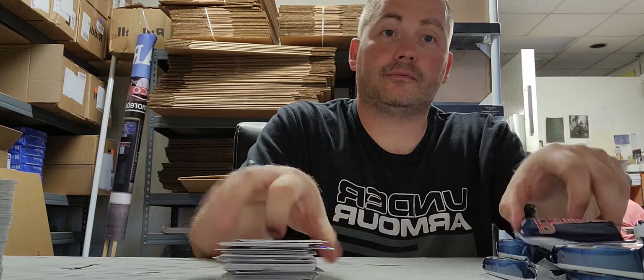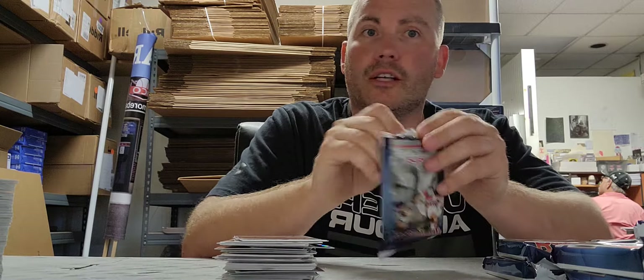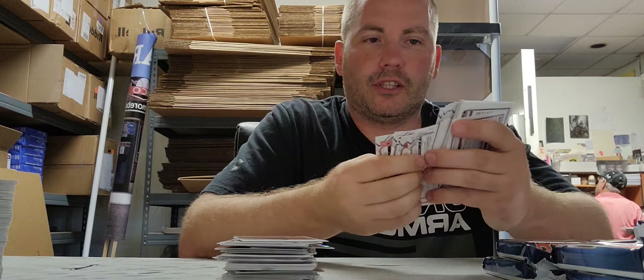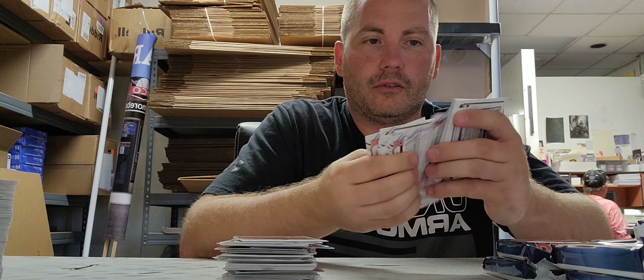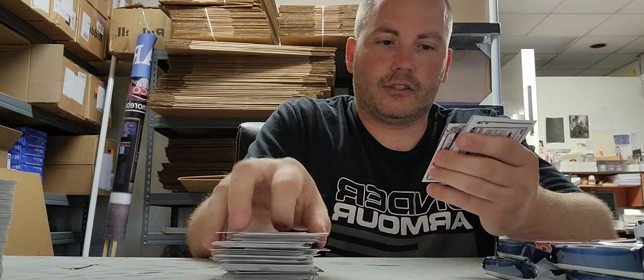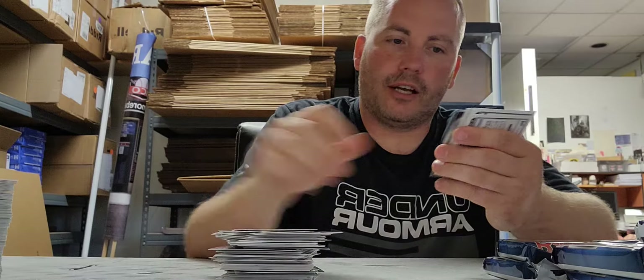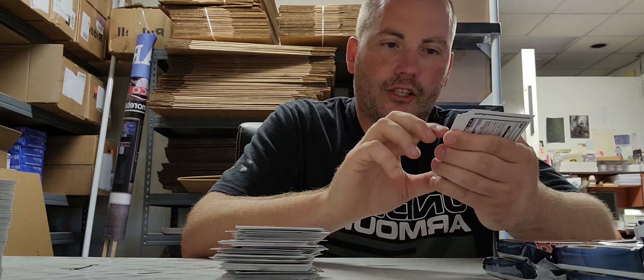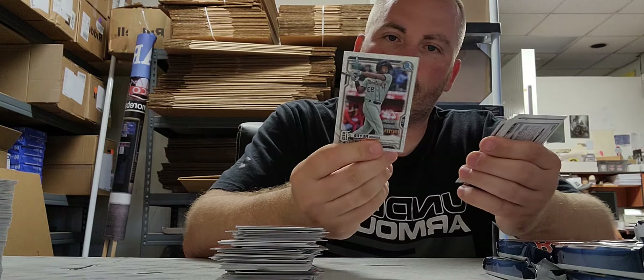So far just looking at all these awesome cards. I know you want to see the hits, Scott. There's an Aaron Judge numbered two ninety-nine, and there's an Addison Reyes for the Tigers also numbered two ninety-nine.